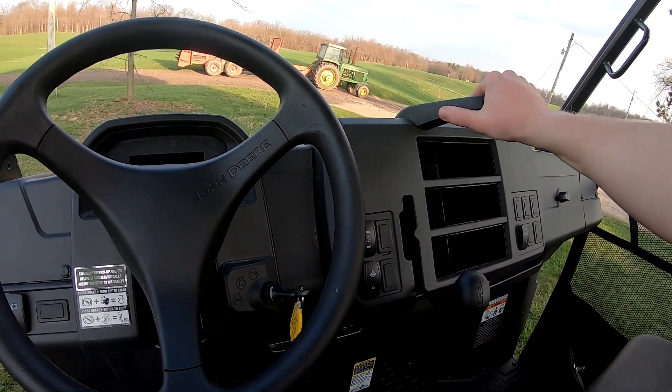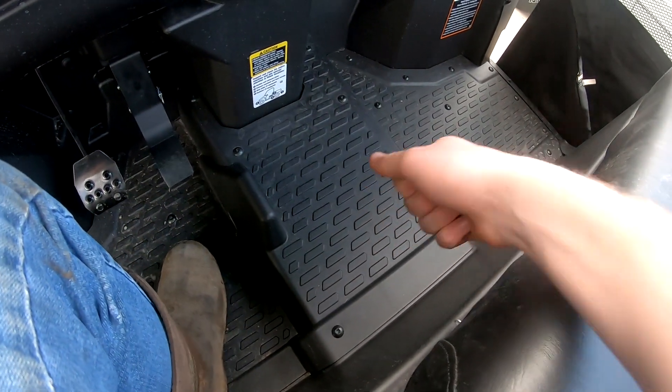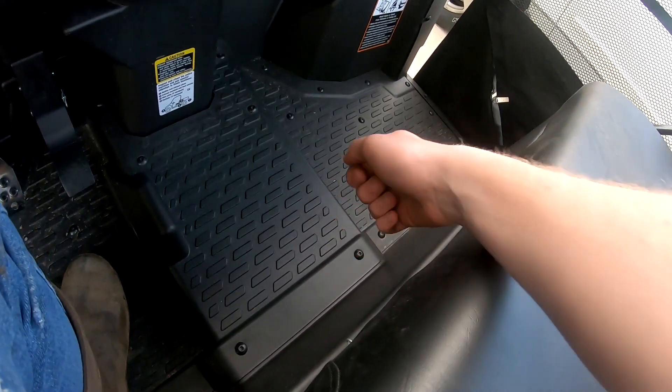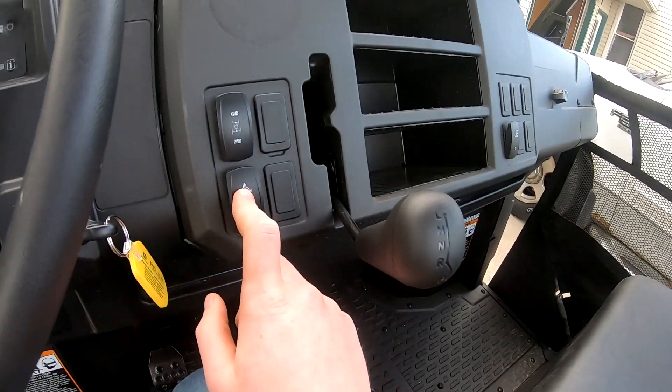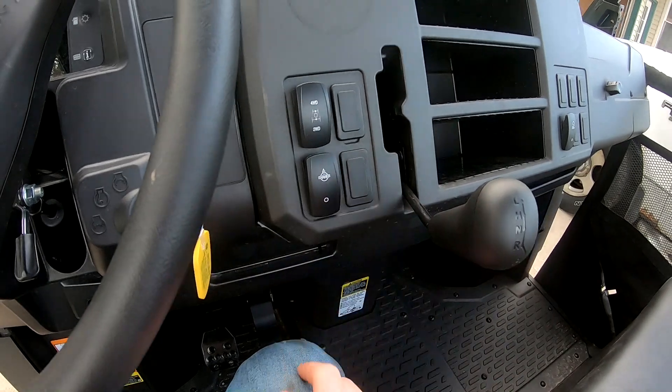There's a good handlebar right here to hold on to. On the old Gator the gear shift lever was down here - reverse, neutral, high, and low was almost all the way down - and your diff lock was over here. Now your diff lock is a little switch right here, and four-wheel drive is right here - four-wheel drive was always up on the dash before.